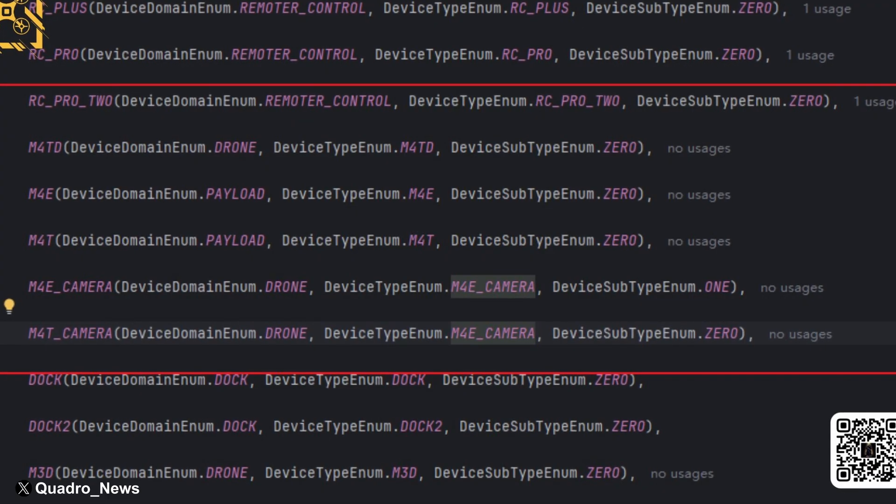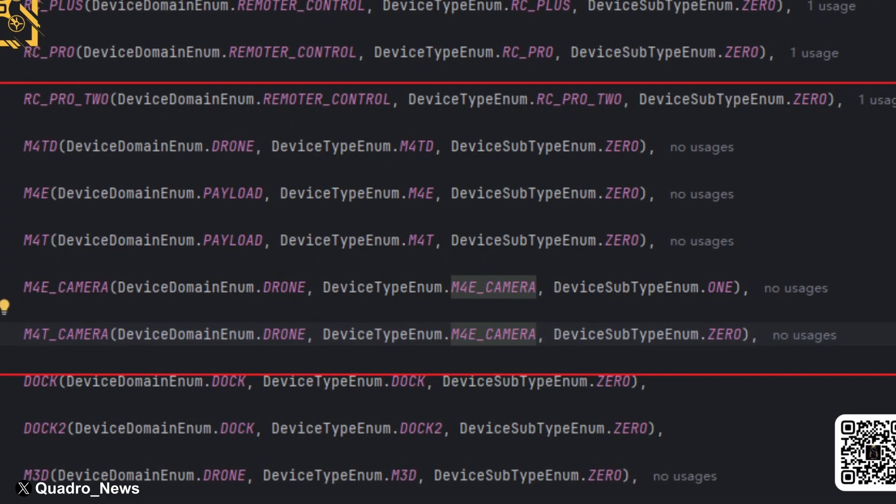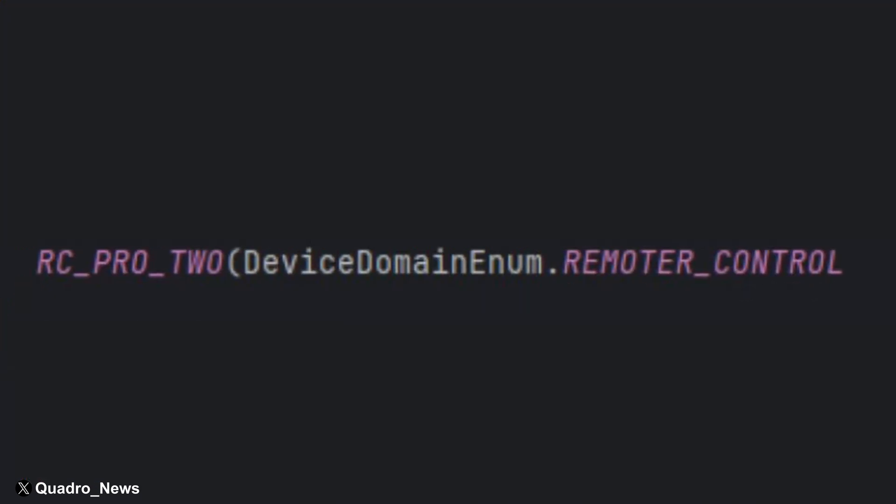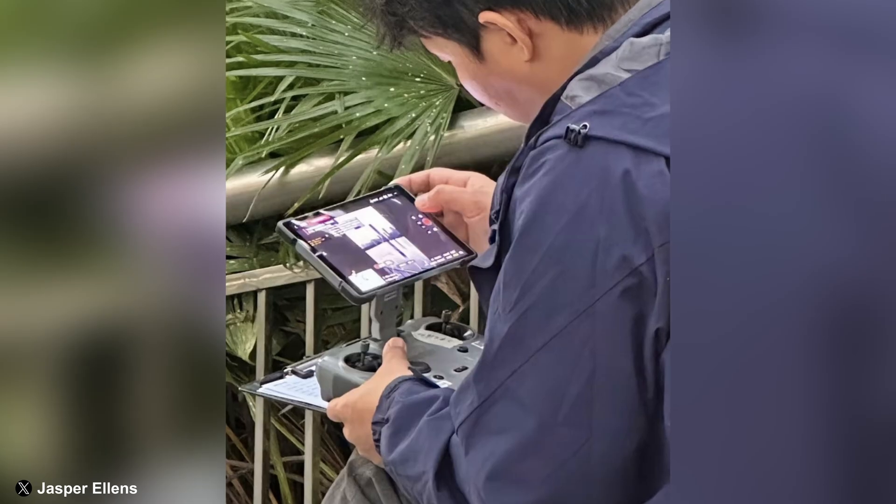Quadro News also shared a photo of what looks like a bunch of code. If we look closely, we can see a new set of letters saying RC Pro 2. Leaks of the RC Pro 2 began to surface last December, and considering the original RC Pro launched in 2022, it's due for an upgrade — O3 Plus is getting a little bit old.